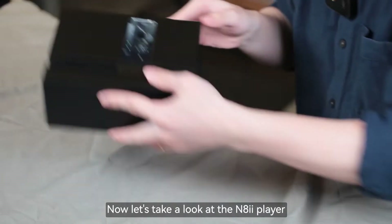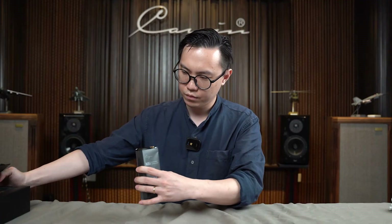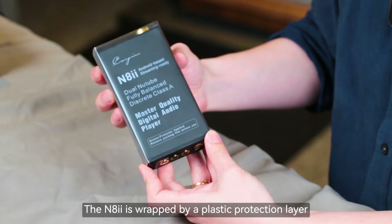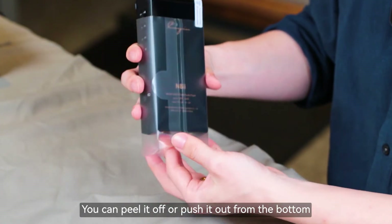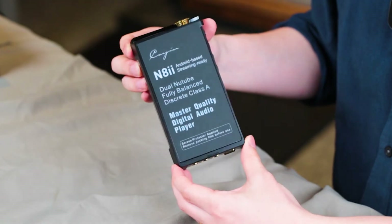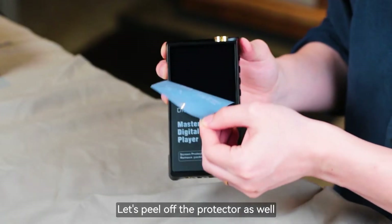Now let's take a look at the NA2 player itself. As you can see, the NA2 is wrapped in a plastic protection layer. You can either just peel it off, or you can push it from the bottom. Let's peel off the protector as well.